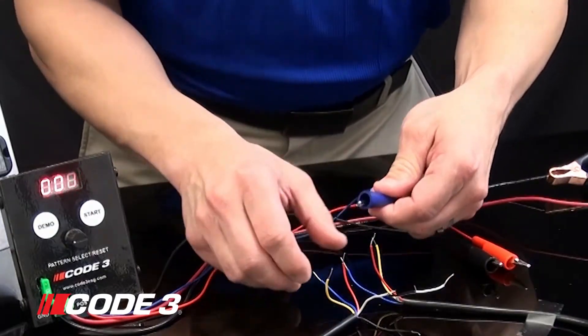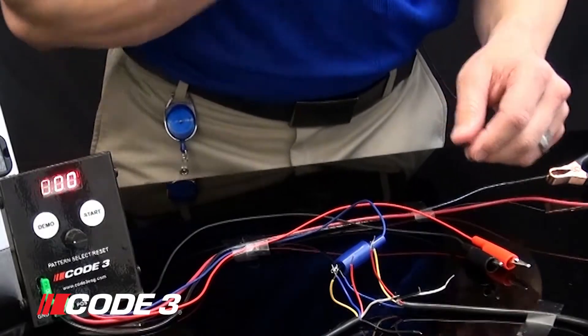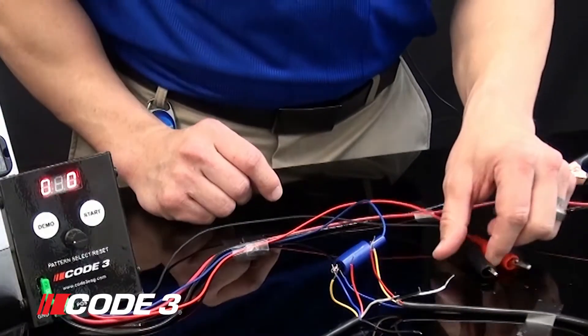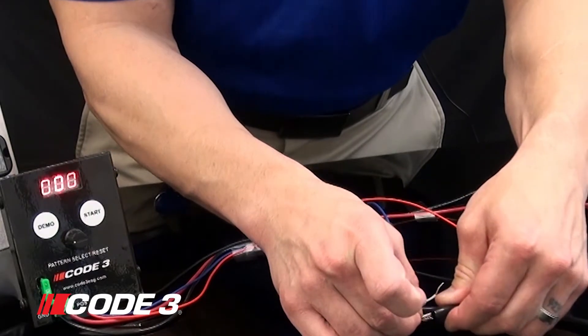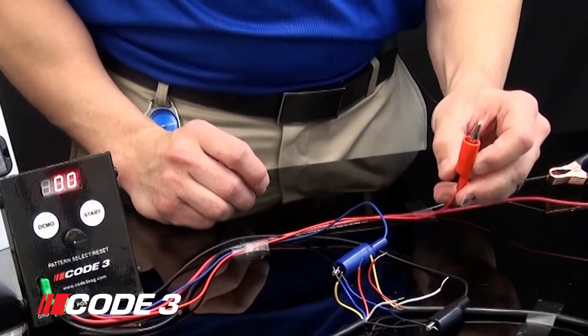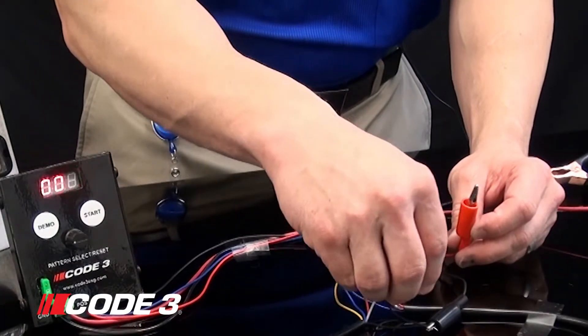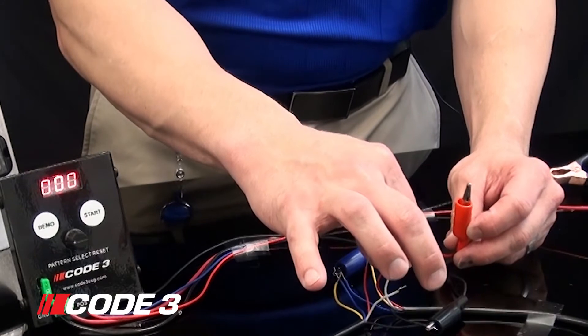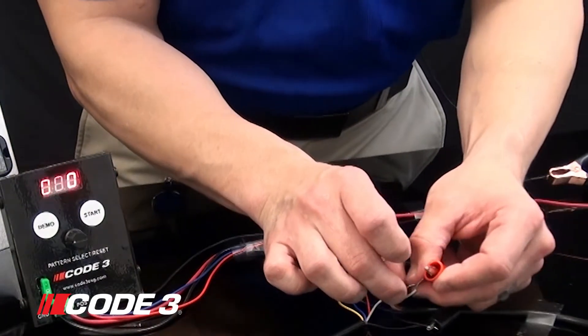The blue wire is the pattern select wire. That wire is going to determine what pattern is put into the MR6 lightheads. The black wire is your ground and the red wire is your 12 volt power. You can program the red wires, the white wires, and the red and white together. Today I'm going to show you how to program the white wire.